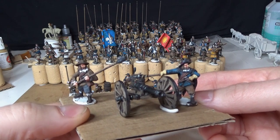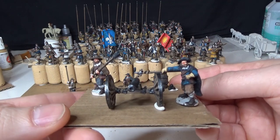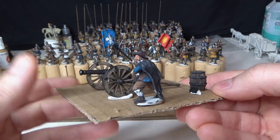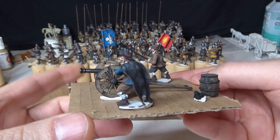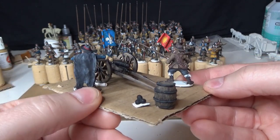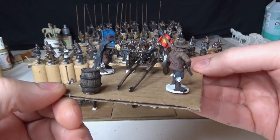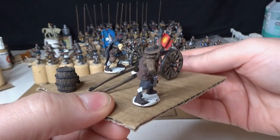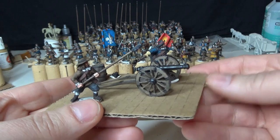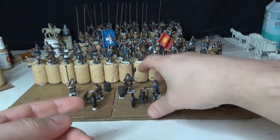So let's start with the Swedish artillery piece - a galloper gun. I kitbashed it using the Wargames Atlantic kit together with the Warlord Games Pike & Shot infantry sprue. I don't actually remember where the light artillery gun itself is from, but this is the result.